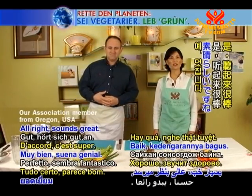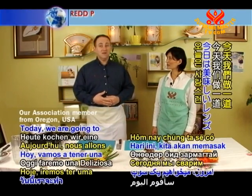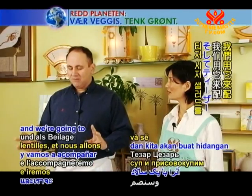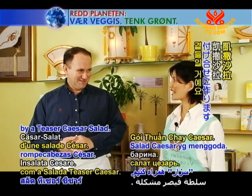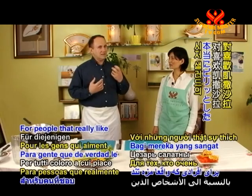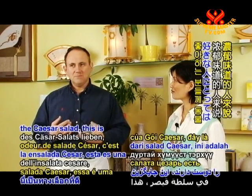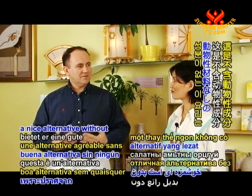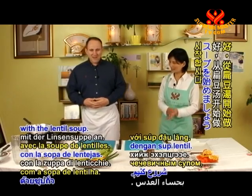Sounds great. So what kind of meal are we cooking today? Today we are going to have a lovely lentil soup, and we're going to accompany it with a teaser Caesar salad. For people that really like that savory tang of the Caesar salad, this is a nice alternative without any animal ingredients. Let's get started with the lentil soup.